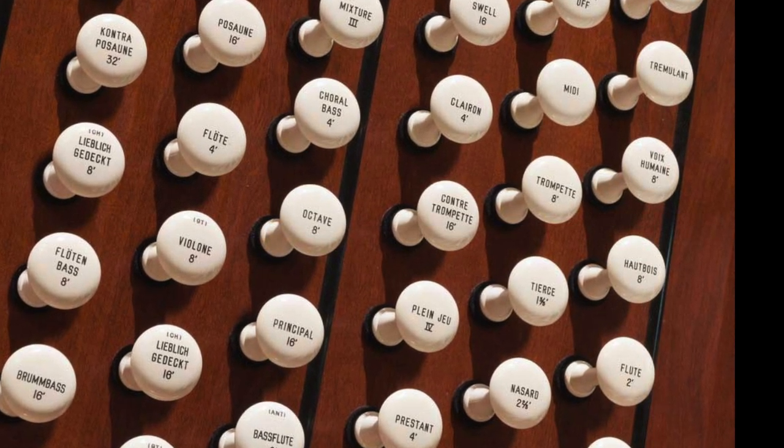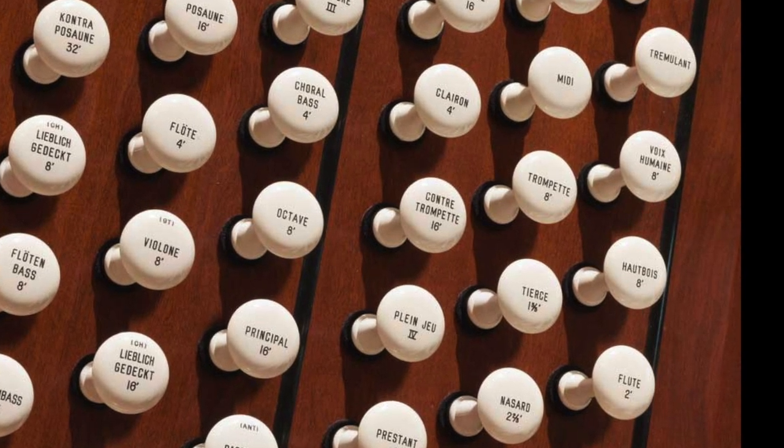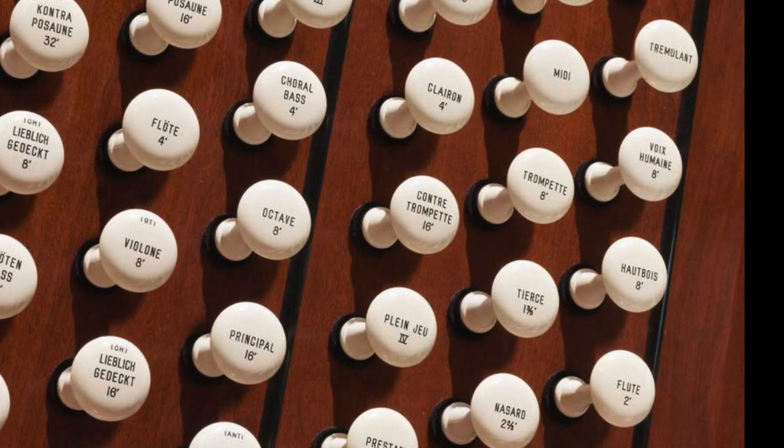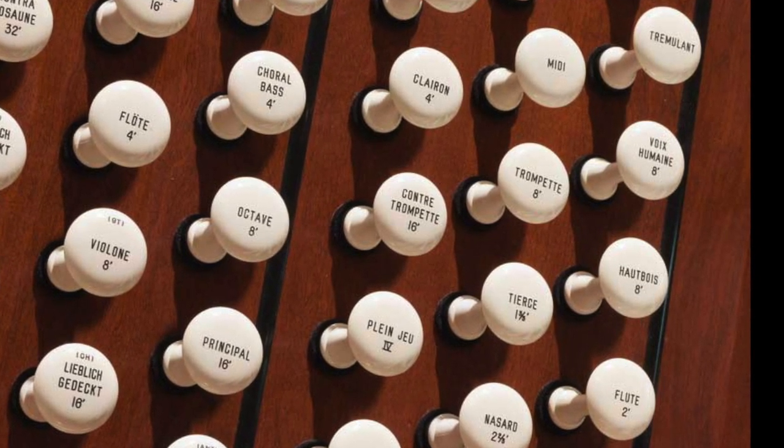And then you hear stops with names like trumpet or oboe that imitate the sound of those instruments to a certain extent. So that's a big piece of it.